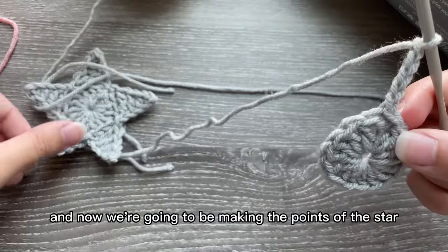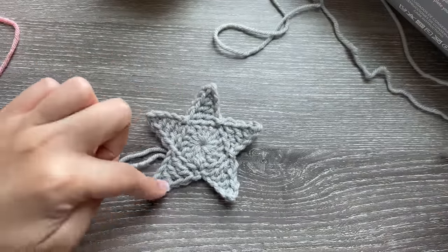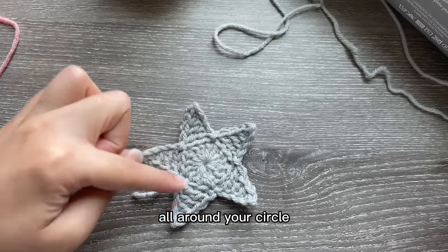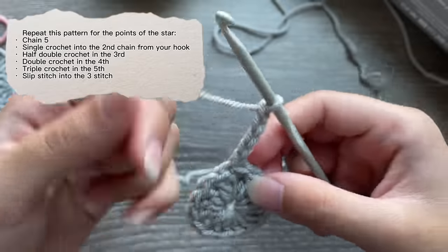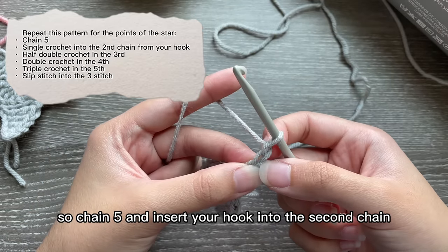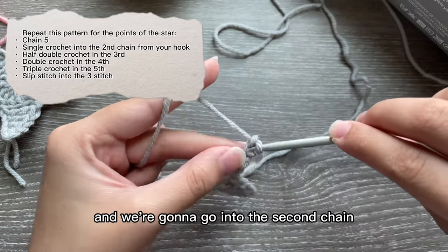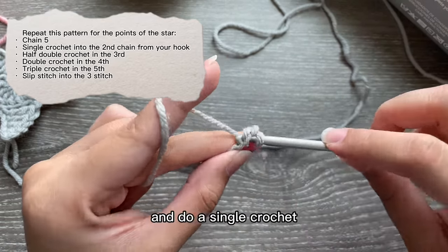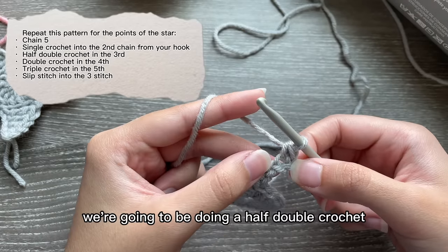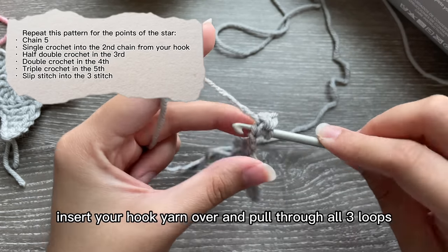Now we're going to be making the points of the star — five points total. The pattern I'm going to show you next you will repeat five times all around your circle. Chain five and insert your hook into the second chain from your hook — that's your first chain, that's your second chain — and do a single crochet. In the next chain we're going to be doing a half double crochet: yarn over, insert your hook.